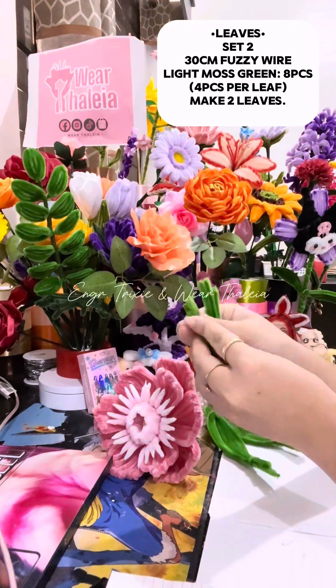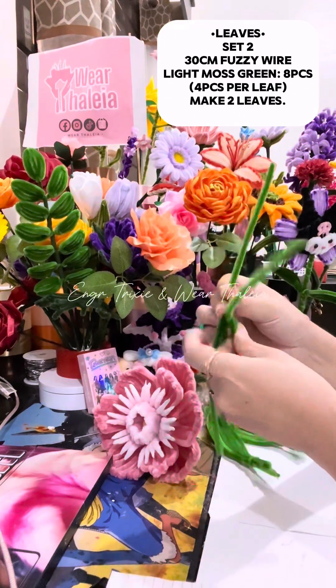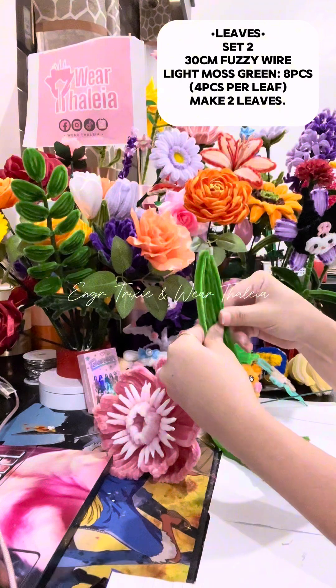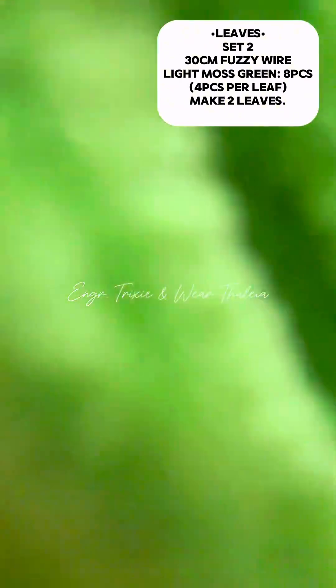For the second set of leaves, get four fussy wires, insert one wire, twist it, then bend it downwards. Secure it at the bottom by twisting excess wire. Make two pieces.